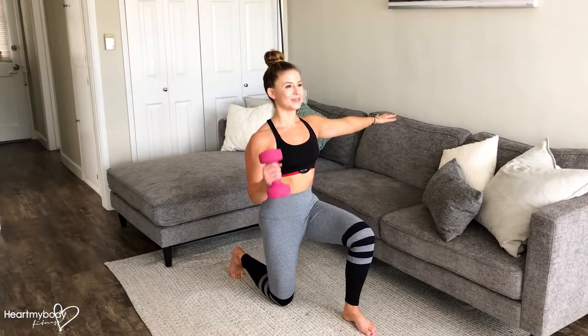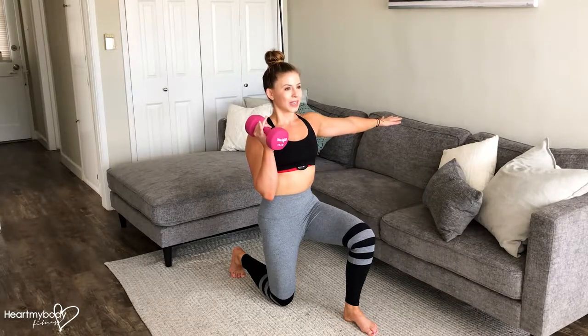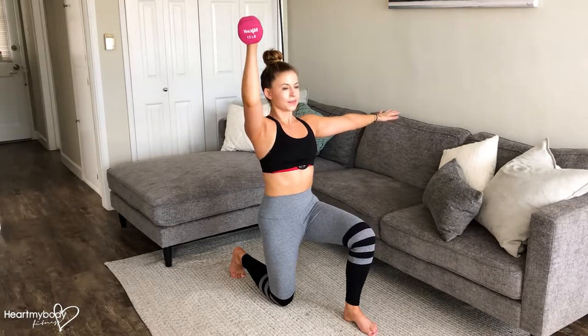From here, keep your abs in tight as you bicep curl the dumbbell up. Take a deep breath in and exhale. Press the dumbbell straight above your shoulder and inhale, slowly lower back down.